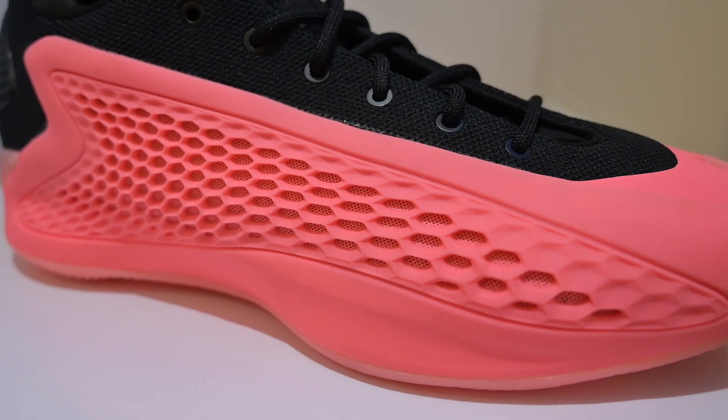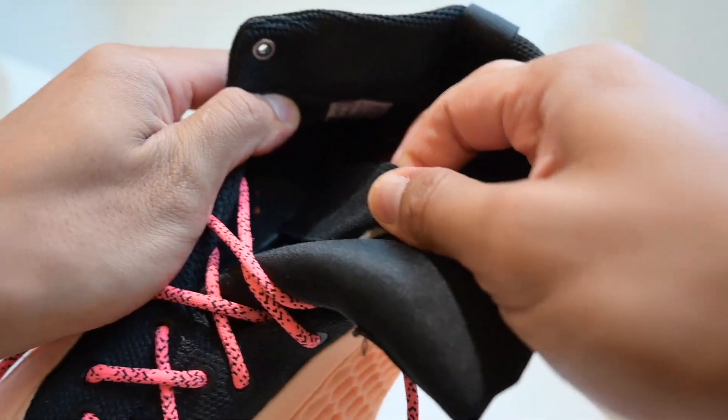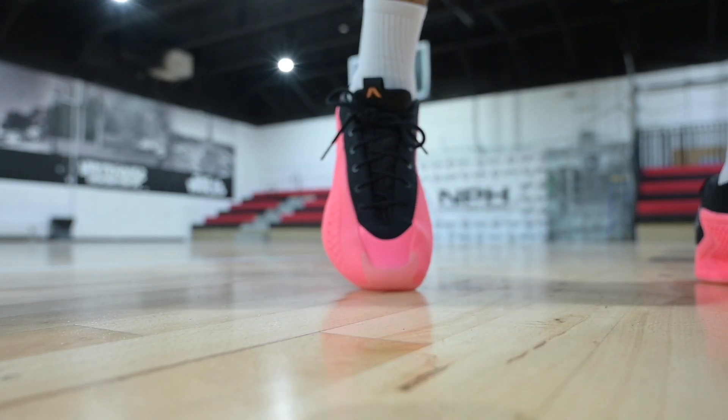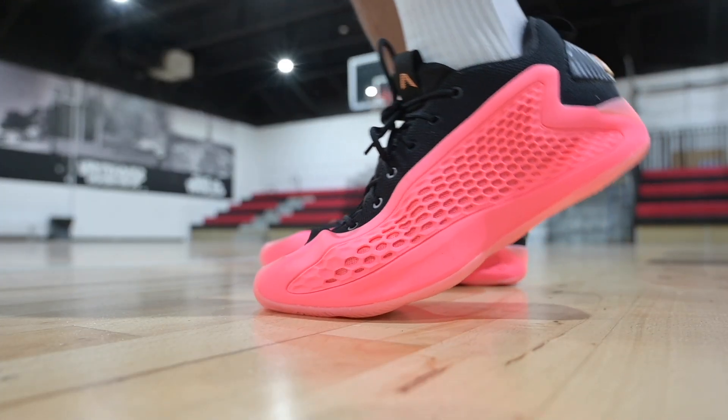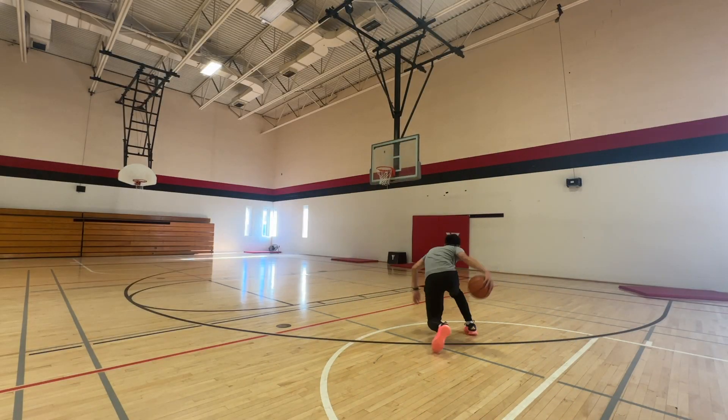Moving along to the materials — it was more or less the same experience as the AE1 Mids, with some things I enjoyed more and some I enjoyed less. On the negative side, the tongue doesn't have the same bungee cords that connect to the footbed like the mid pair does, so the tongue moves around quite a bit when you start playing, which I found really annoying. On the positive side, I liked the inner sculpting and padding within the shoes. The TPU wings on both sides of the shoe actually move surprisingly well with the foot — there are no awkward flex zones or parts that dig into your foot, which is great.